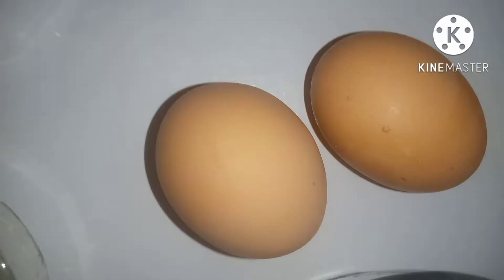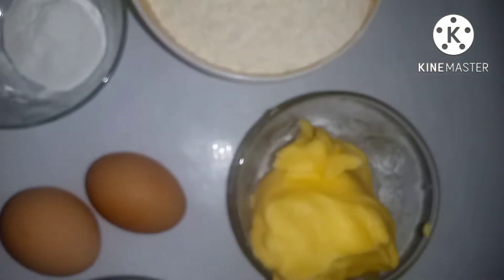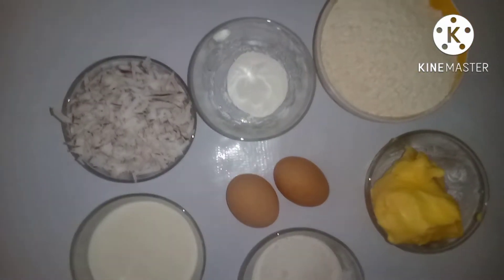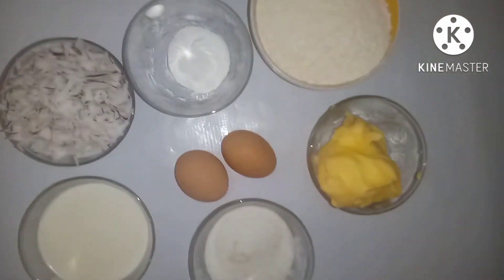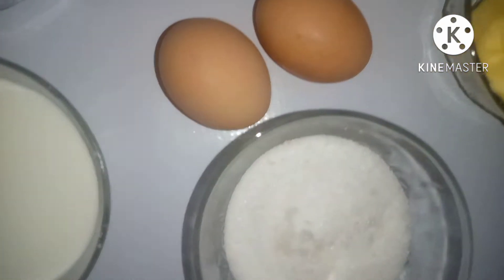We have two eggs, one cup of sugar, one cup of milk, grated fresh coconut, one teaspoon of baking powder, one and a half cups of flour, and 115 grams of butter.